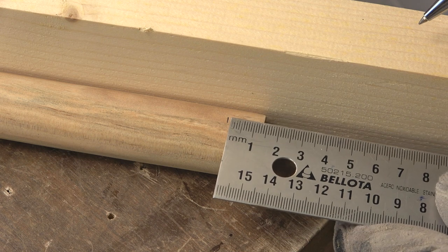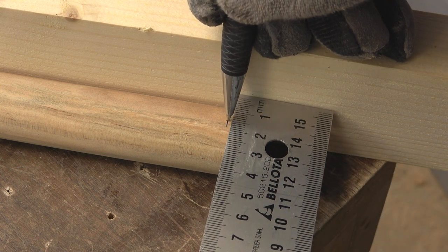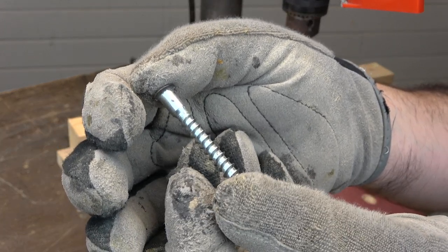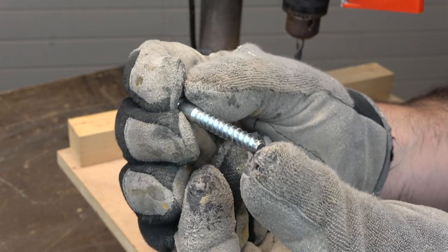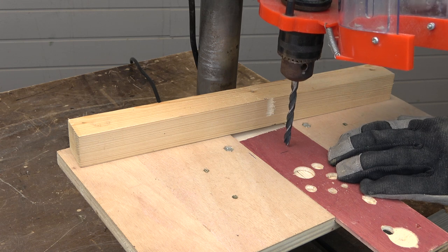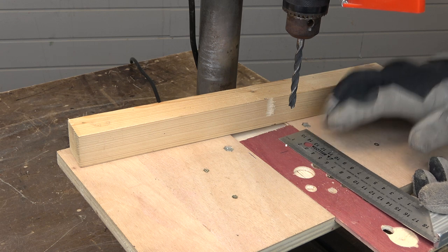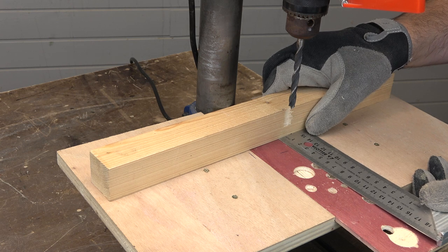And I do the same on the other end of the rod. Now I have this drill bit in the drill press, and it is the same diameter as the smooth shank of these confirmat screws — the screws used to assemble melamine chipboard furniture. Then I use the tip of the bit to make a mark, and I set the fence at 14 millimeters from the mark. Remember that 14 millimeters is half the diameter of the wood rod.